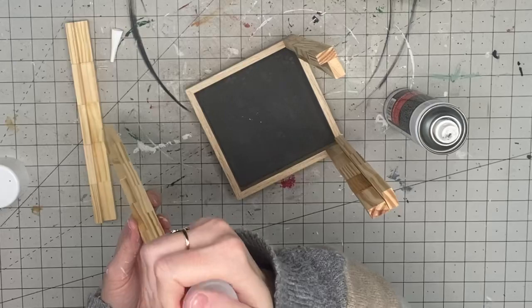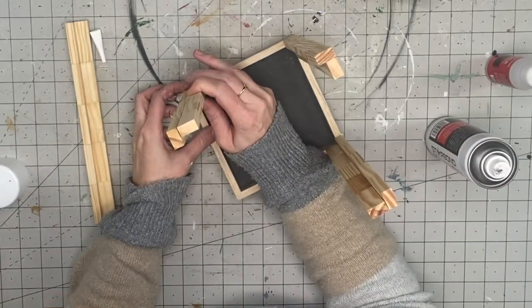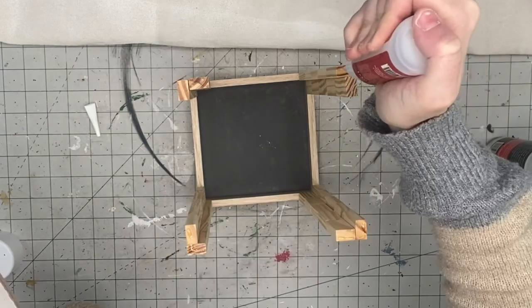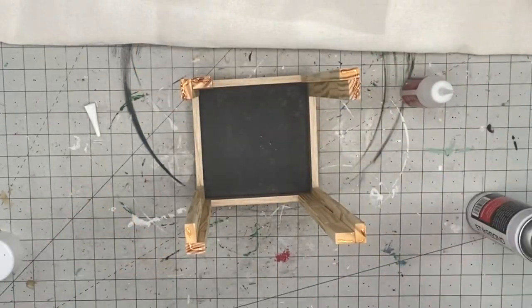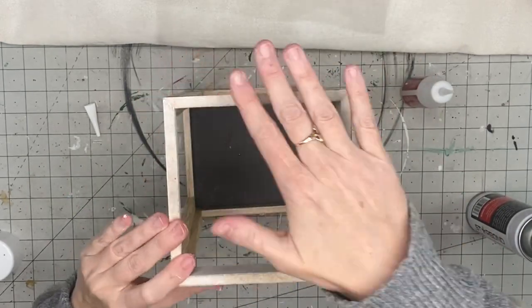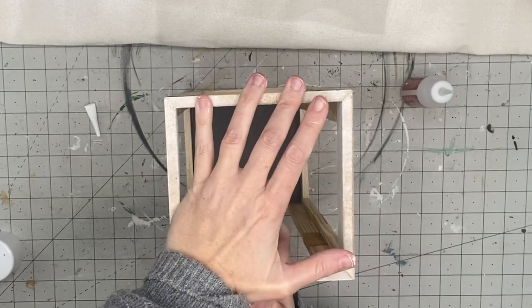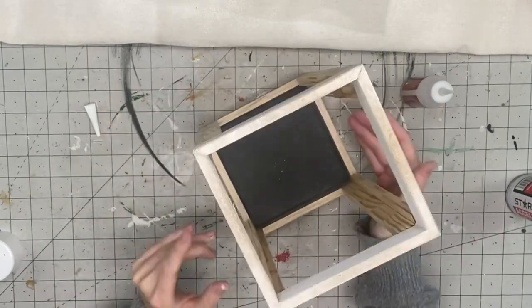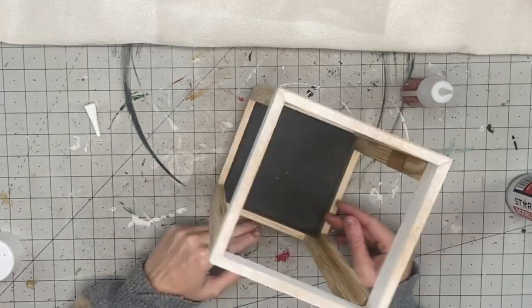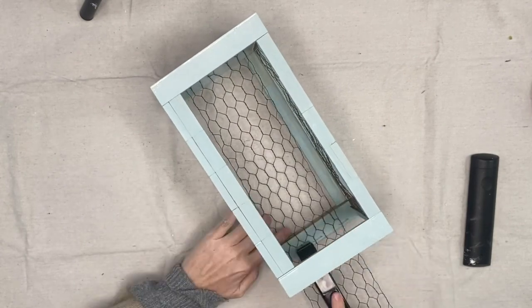Her version looks so flawless. I apply the super glue on the top, attach one side first, make sure that's good and solid, then pull those corners out so it fits the top frame perfectly. You can already see how cute it's coming together. I take this outside and spray it with Serenity Blue chalk paint.